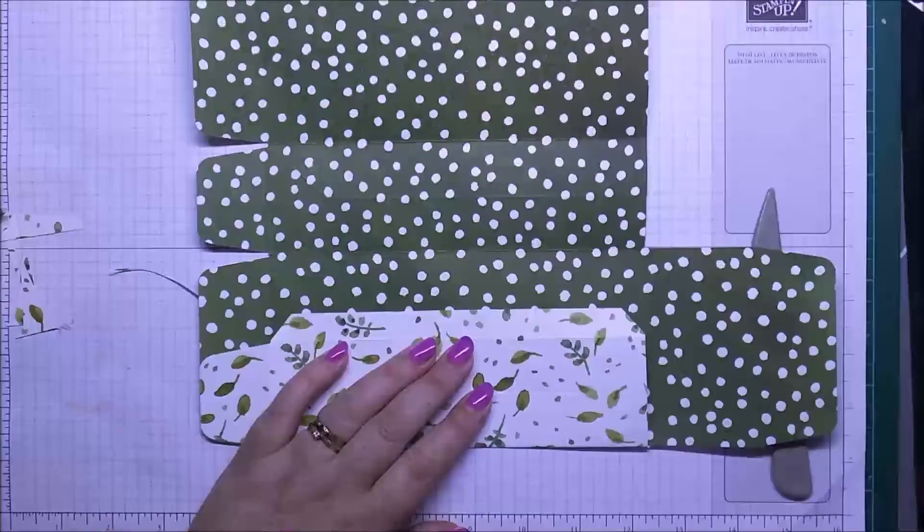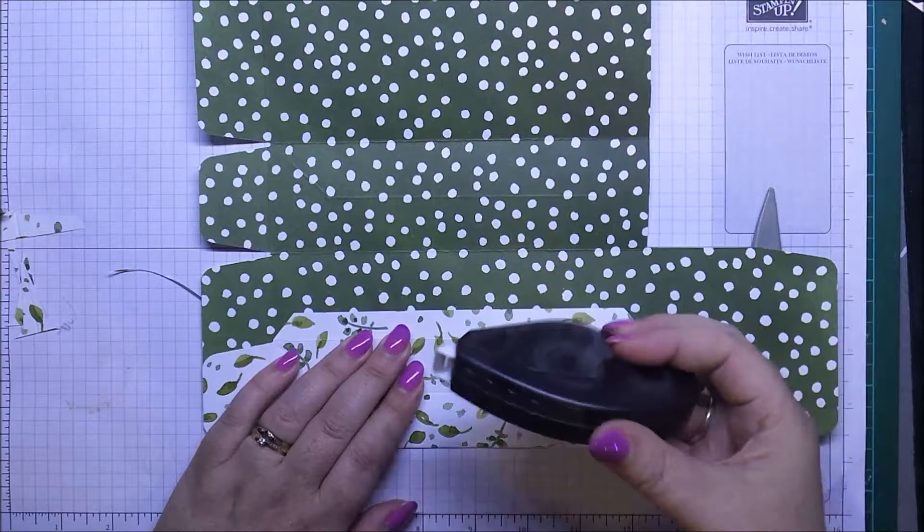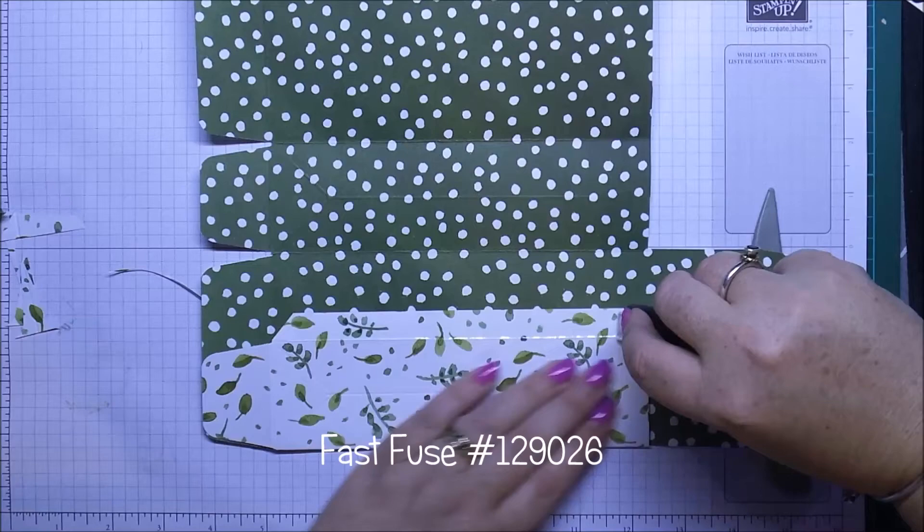Now on this piece here — what I call the seam of the bag — I'm just going to run my Past-ease along and then lie that down.